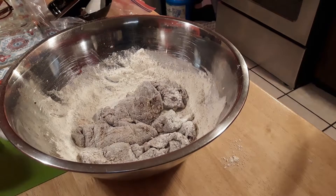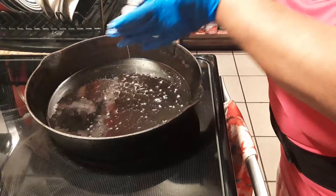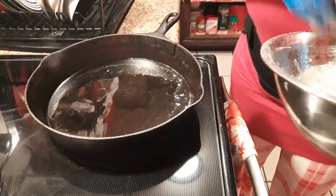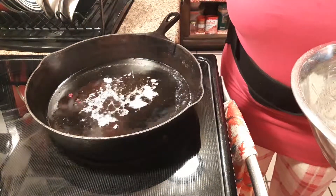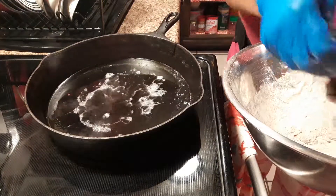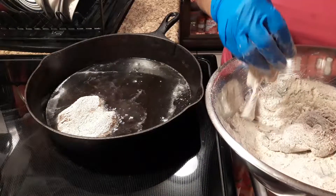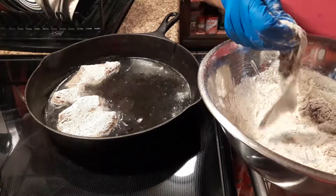My grease is cooking. Never put water in there — never put no water — it'll pop the mess out of you. Always get some flour and go like that. If it sizzles, you know it could have got a little hotter, but I'm cool with this because I'm gonna hurry up and I ain't got no sleeves on.